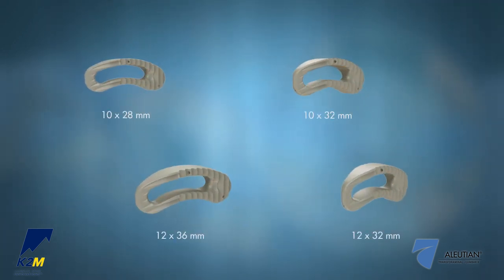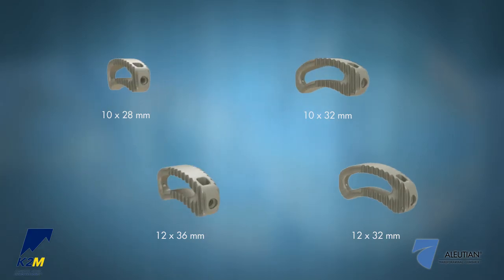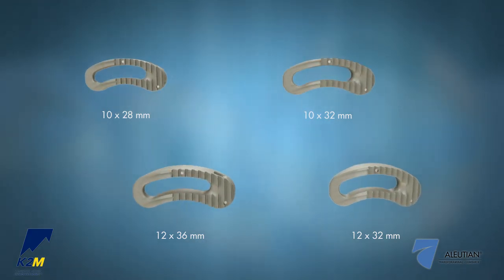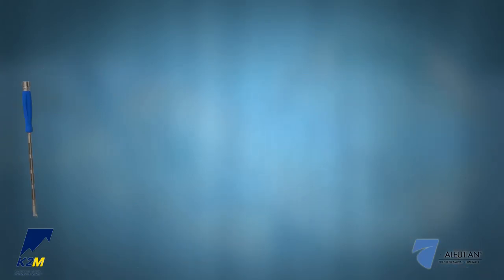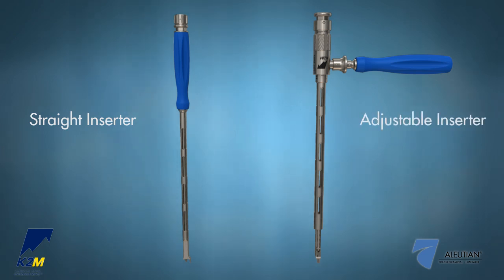Ellucian T-Lift II implants are available in four footprints with heights ranging from 7 to 15 mm in 1 mm increments. There are two inserter options for placing the implant: a straight inserter and an adjustable inserter, which allows for varying implant angulations.